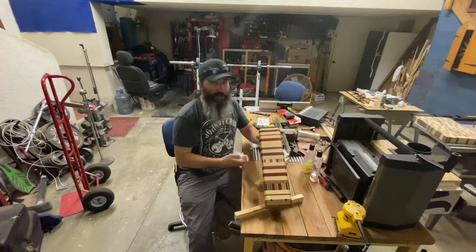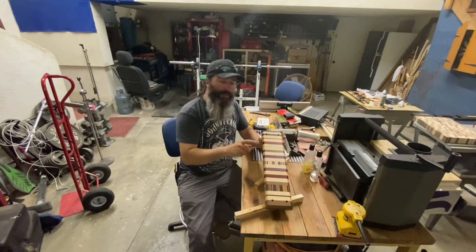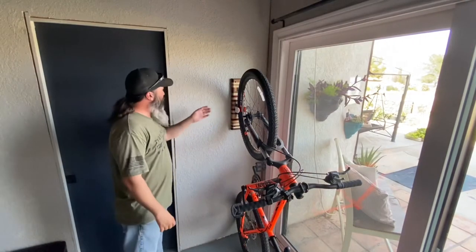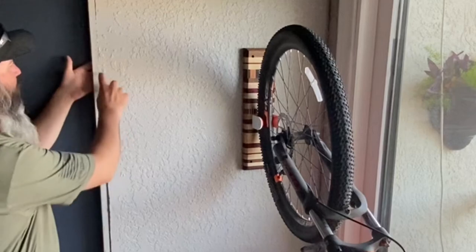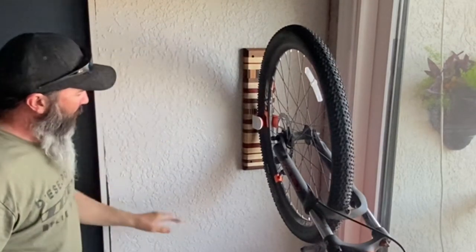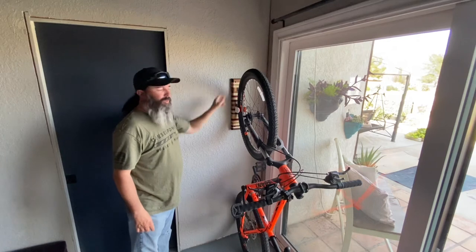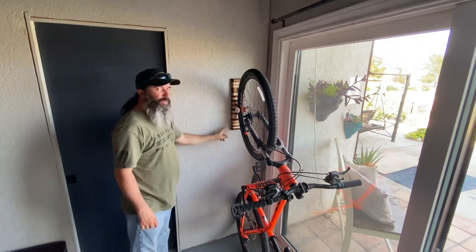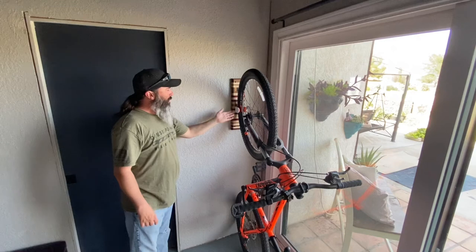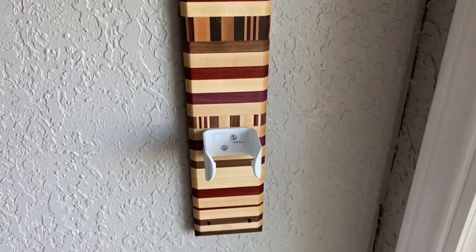The next step is to take it inside the house, mount this piece to the wall, and then find the location for the clug and get it screwed to this board. Here it is finally installed. I found the studs behind the wall and used a level to get the top of the board where it needed to be. I used the four countersunk holes and ran screws through this board into the studs behind the sheetrock, then mounted the clug — it's got two screws that hold it onto the board, and that was it.